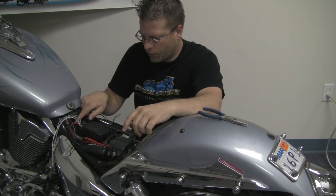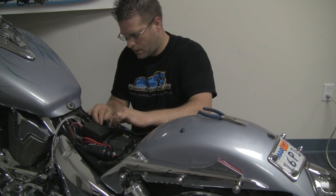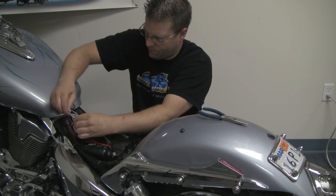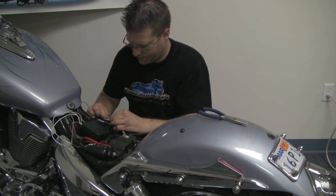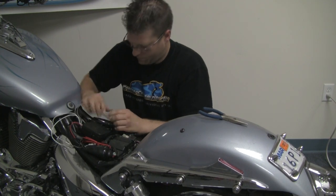Now that we have everything run under the seat, we're going to take our audio cord and plug that into our amplifier. I'm going to take the left-hand speaker wires and plug those into the two white wires. On the other side, the two gray wires — one solid gray and the other gray with a black stripe — are going to plug into the right-hand side.